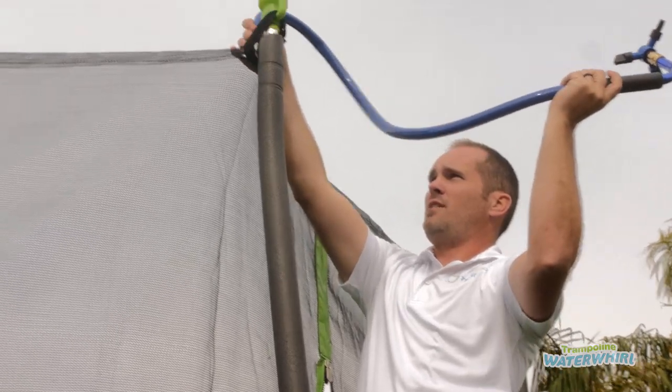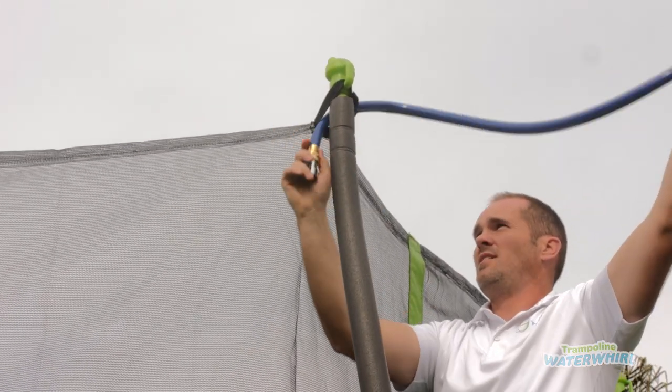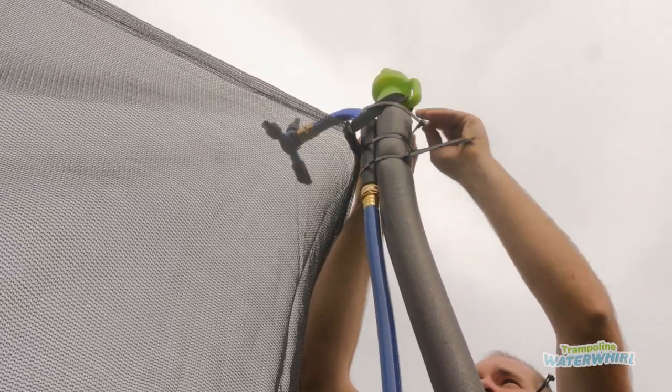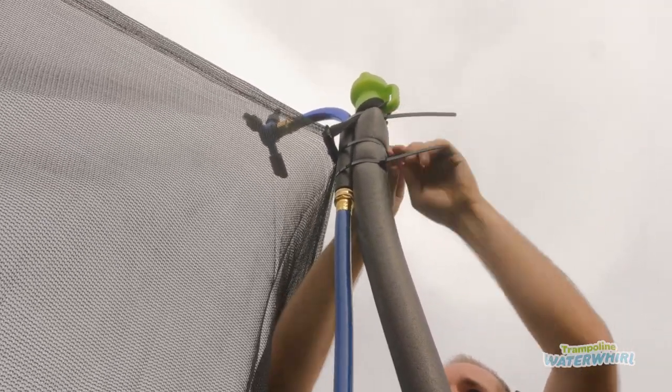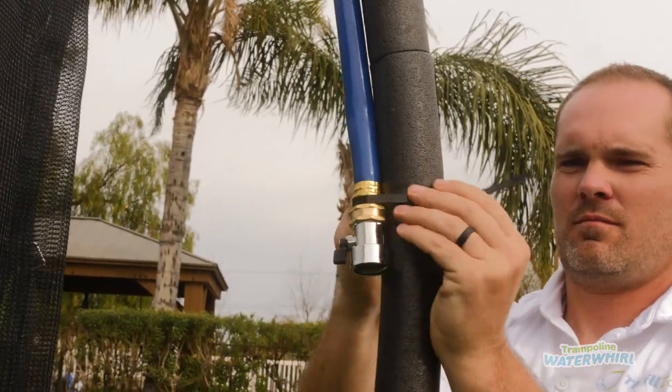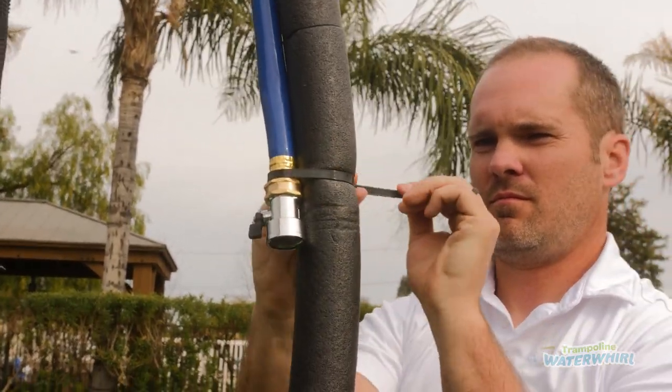Then you're actually going to thread this through. You're going to take these big zip ties and attach three zip ties right here on this foam handle. The fourth one will hold the hose stable down here. And then you're done.